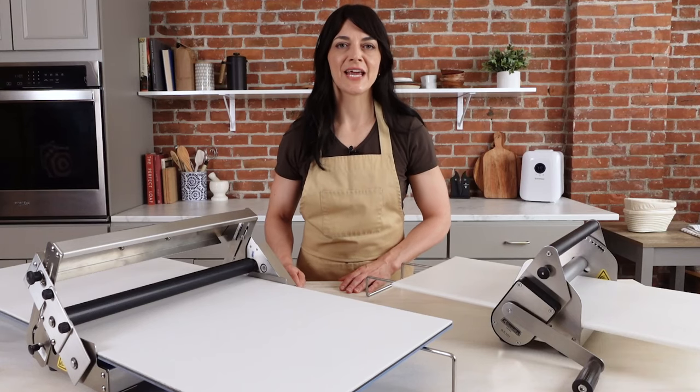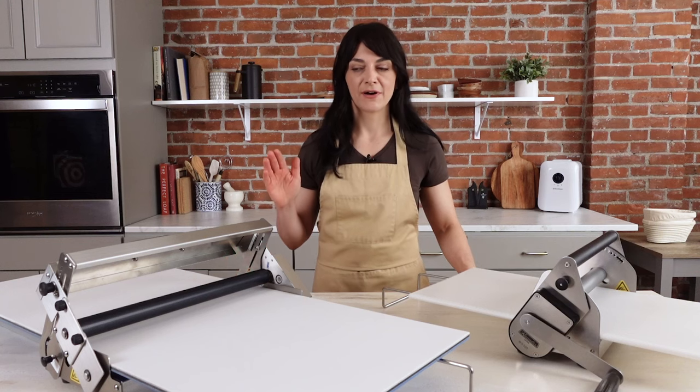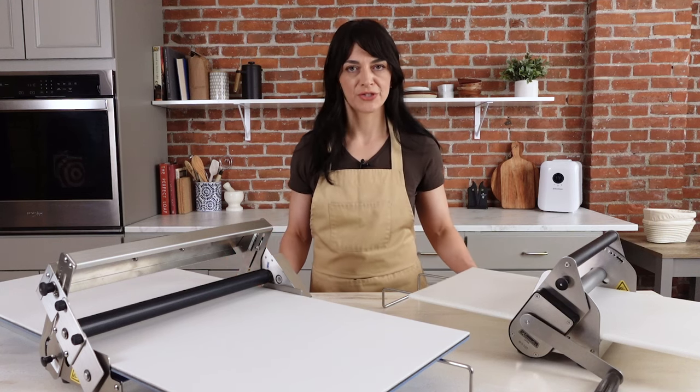I'm Erin with Broad & Taylor and today we are talking dough sheeters. Here in front of me I have our 15 and a half inch and our 12 inch dough sheeter.